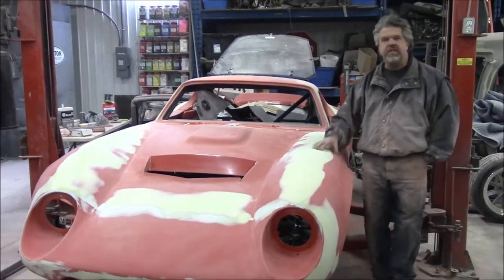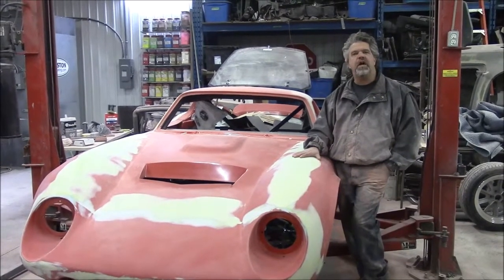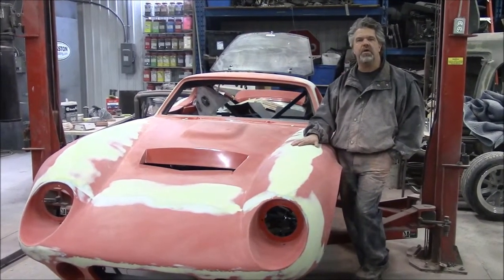Lots of progress. This is the Factory 5 Racing Type 65 Coupe. I thank you for watching — I'm John from LastChanceAutoRestore.com.